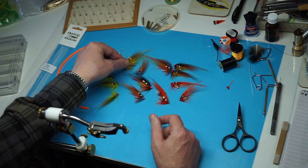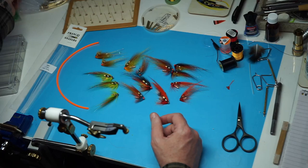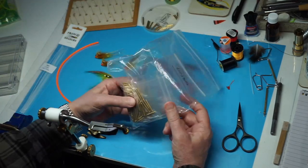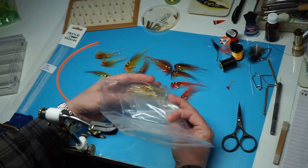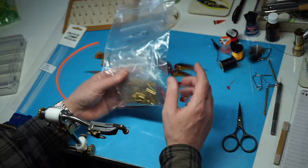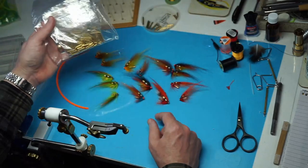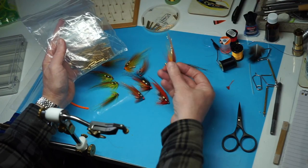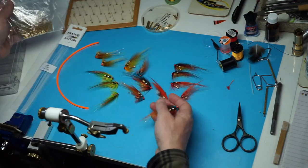Now what these are tied on - these are tied on T-tubes from Sean Stanton. I buy these direct from Sean, and I usually buy more than 10 at a time. They go from 15mm up, I think up to 25mm. They're a good size and good weight.